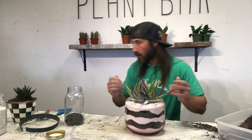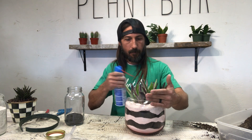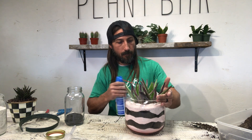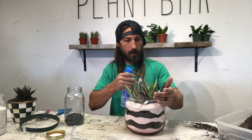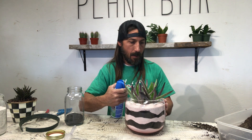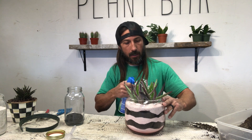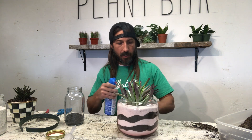I'll clean off the top of this guy a little bit. This is just canned air, but it makes it very easy to clean these planters.